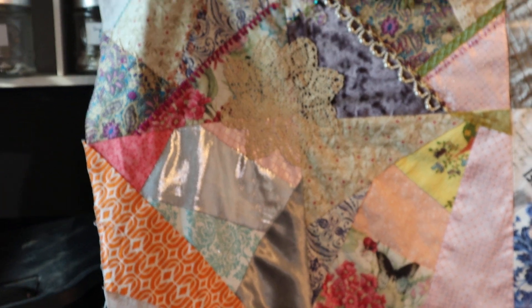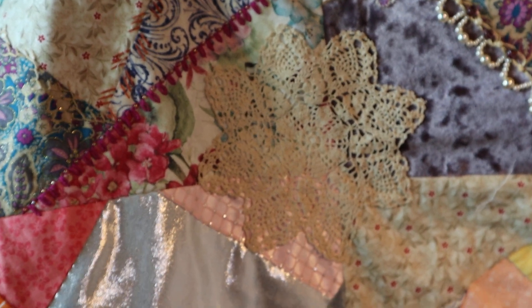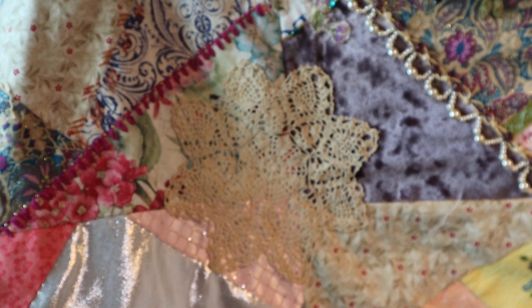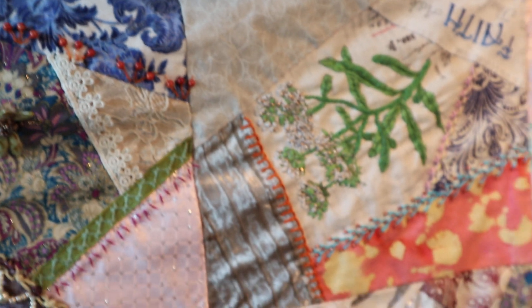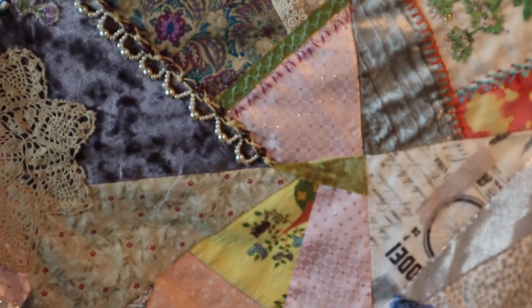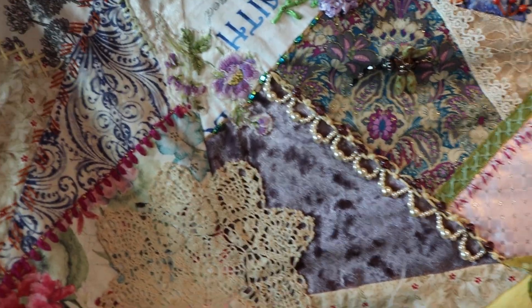And one good reason is, for example, I have four blocks, and I put a doily right in the corner. You can't do that without them sewed together. Yes, you can still individually do your embroidery work, but I decided to try this. That's the whole point of me doing this tutorial because I'm new.